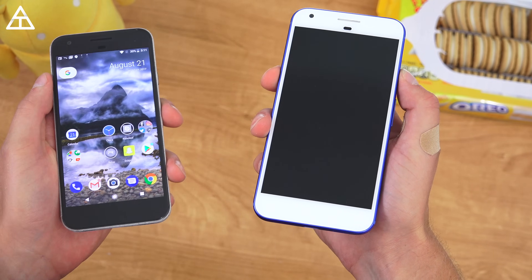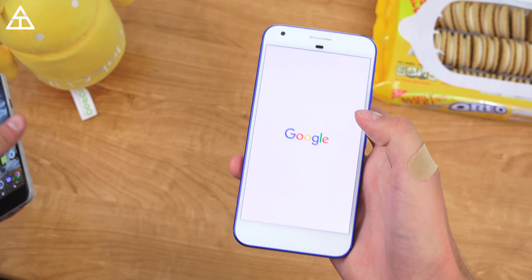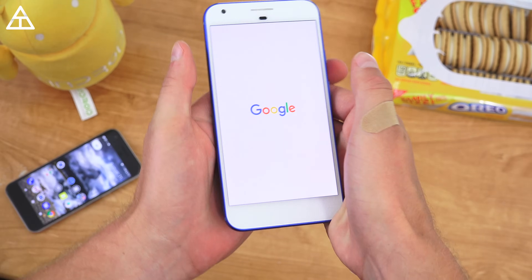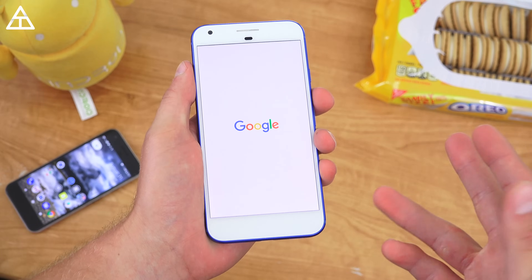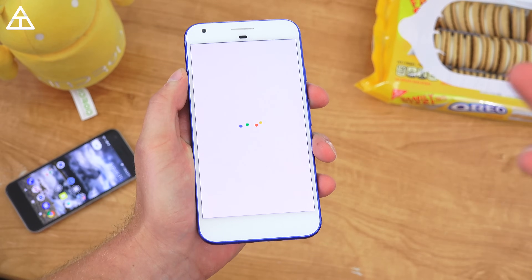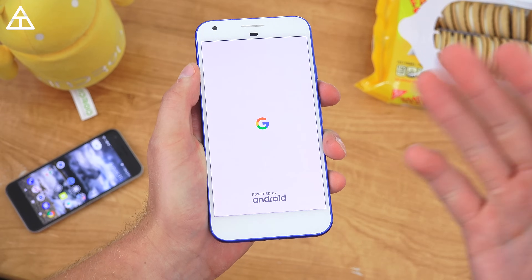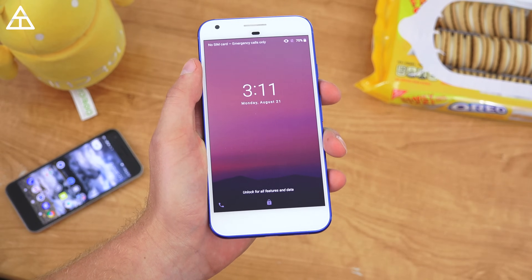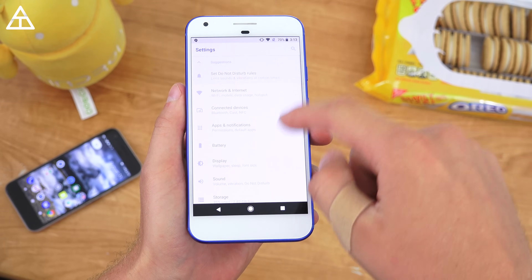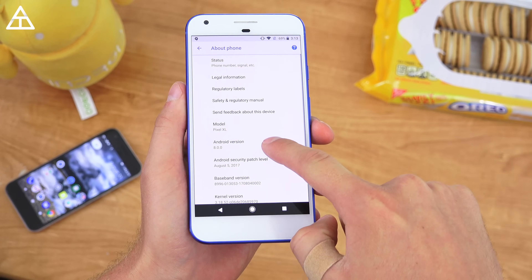Google says that boot-up times can be up to two times faster on the Pixel and Pixel XL. Here's the Pixel XL — I'm going to run through the boot-up screen very quickly. They also added a little feature at the end: 'Powered by Android' down at the bottom. It boots up much quicker now, and you'll see that 'Powered by Android' with the G, and that's it — it is now booted up.